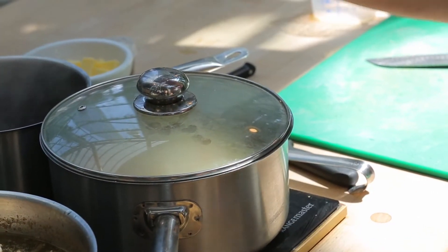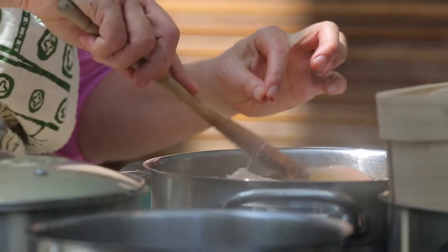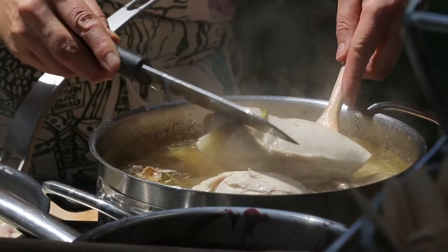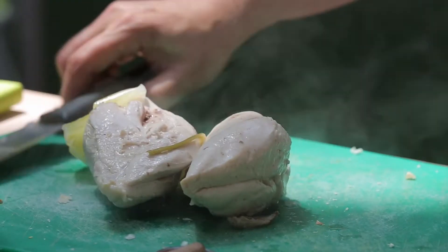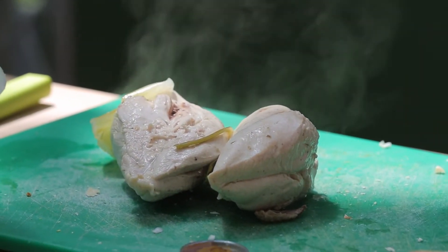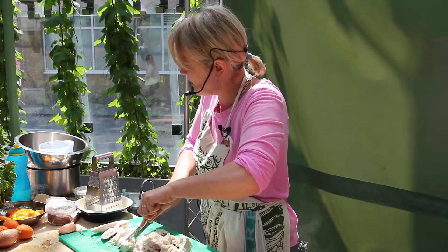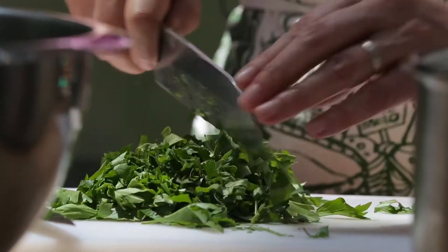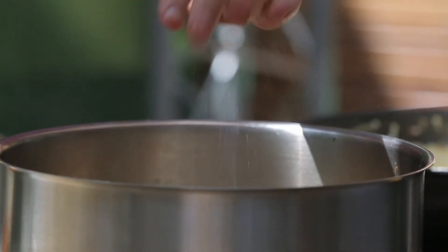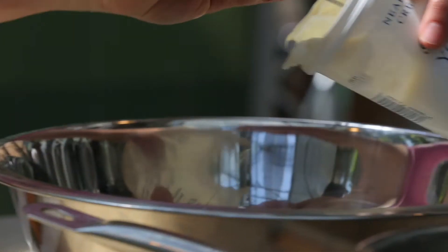I'm going to poach my chicken breasts — I just want that chicken to poach really gently and gradually in the stock. I can pull it back out and slice it up to go into the pilaf. The other thing we need with the pilaf is lots and lots of herbs — plenty of parsley and a little bit of mint.